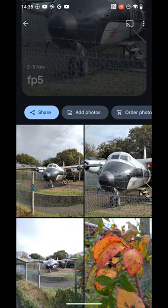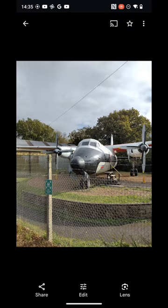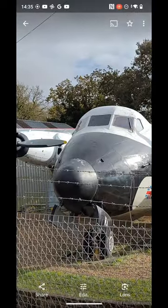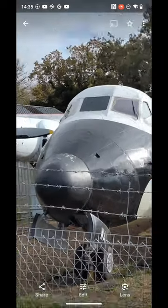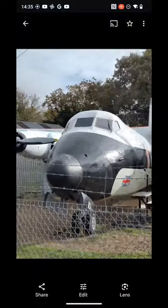Looking here at test photos from the Fairphone 5's 48 megapixel quad-bayer camera. This is one time using pixel binning — excellent quality, and this is in good light of course. Two times smart cropped in, still very, very crisp and nice.